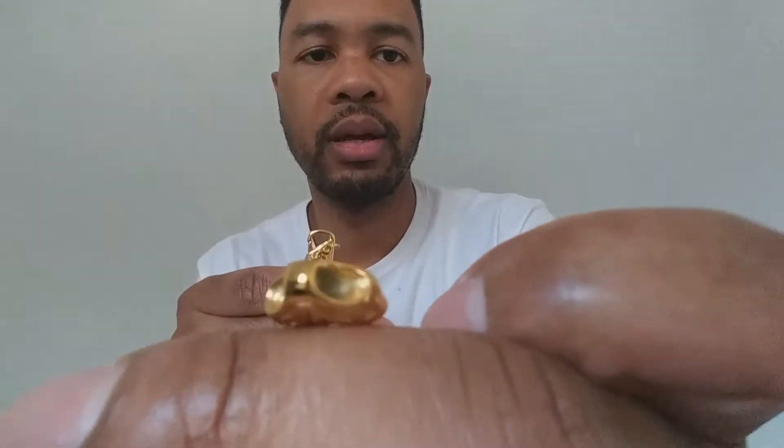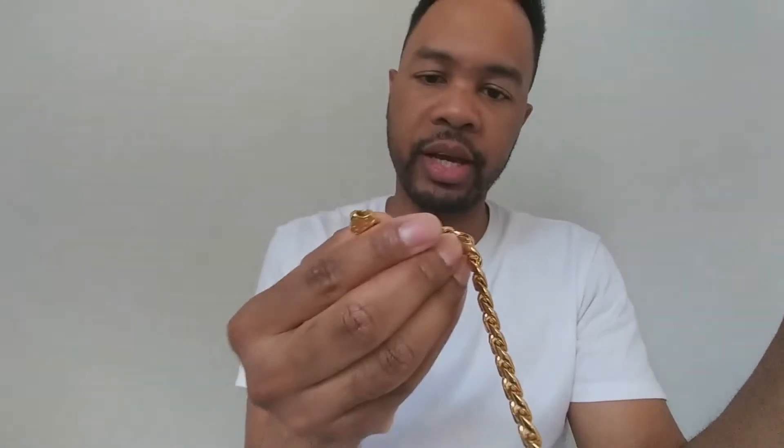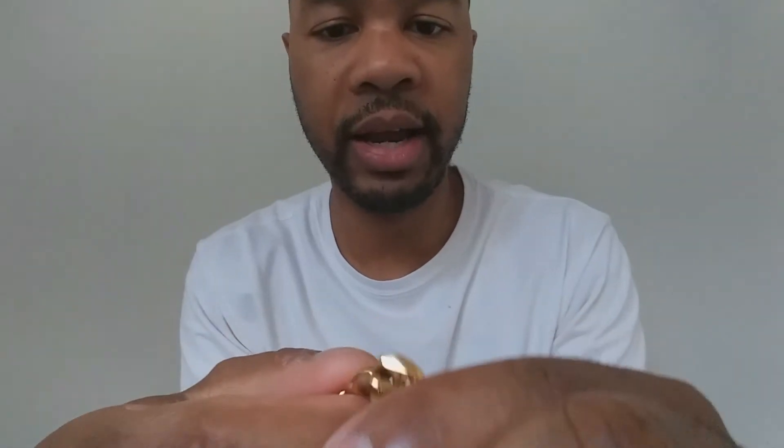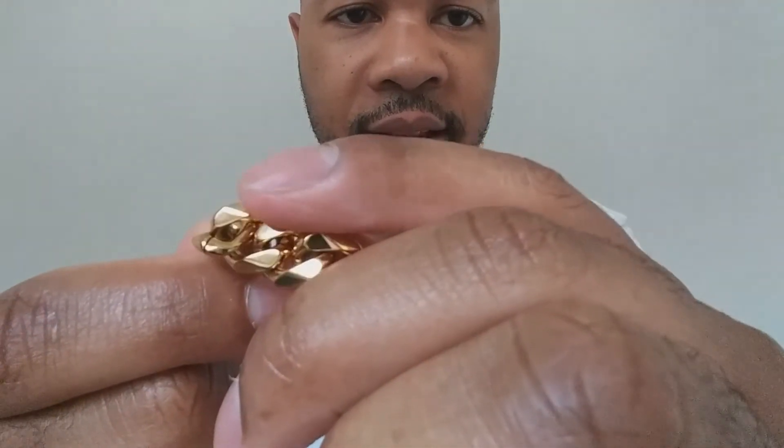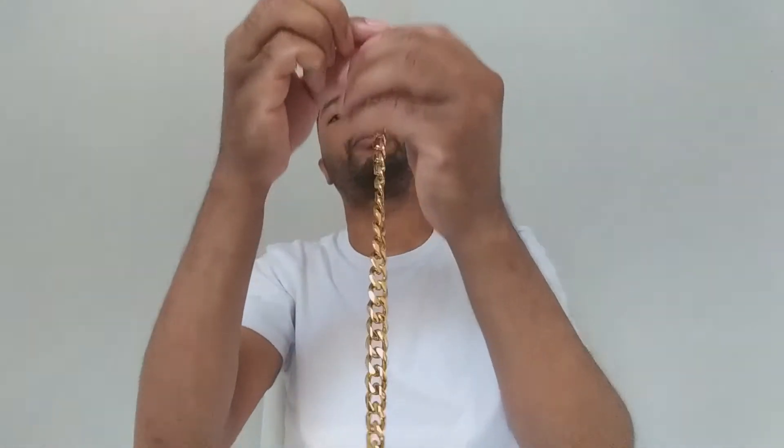That's a lobster clasp. I've actually worn this a couple times already and so far so good. As for the hang straight test — it is not hanging straight, you can see it's twisting, but whatever, this is less than $30. If you look at the links right here, you can see they're not welded together, but again, this is a chain that costs less than $30. It's 18 karat gold plated.